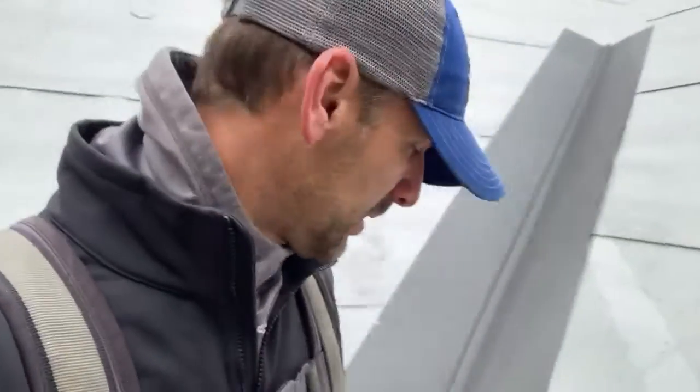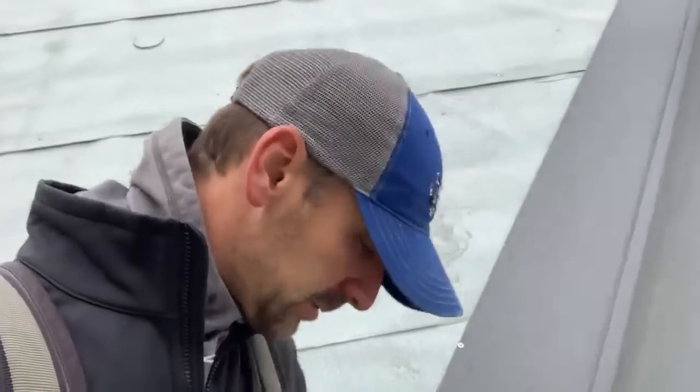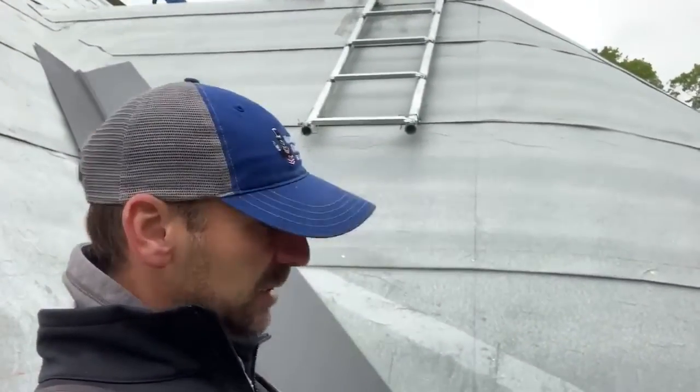All right, America's favorite roofer roofing a turret — here we go, standing scene. As I said earlier, we are starting right here. The blue line — you can see that blue line — I've got a double male panel.